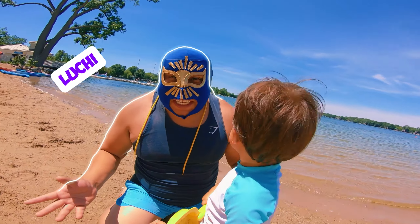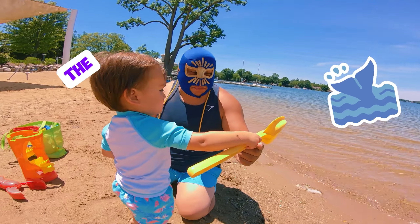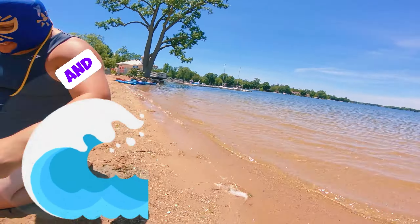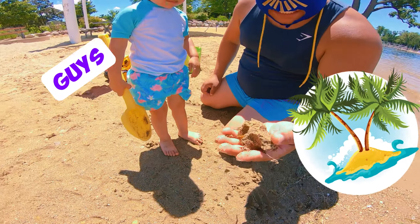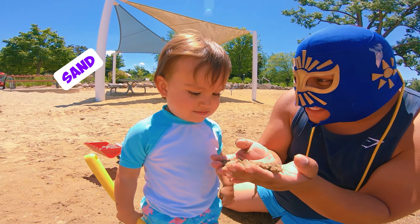Hello everybody, welcome to Luchi Luchi! As you guys can see, we're on the beach. We have water and sand. Can you guys see sand? We have a lot of sand. Can you say sand?